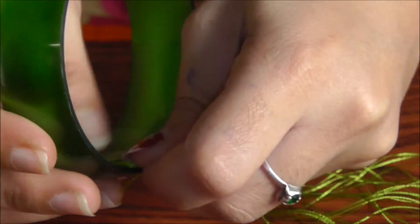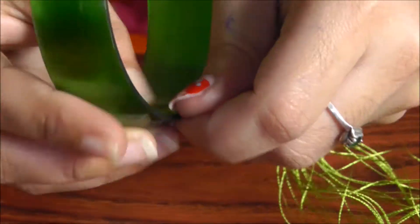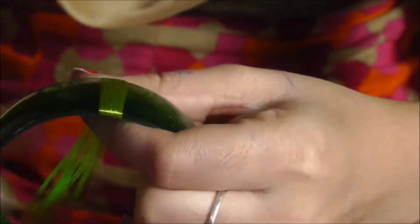Make 40 rounds of silk thread. Glue it onto the bangle nicely and then set it aside for a minute. Again apply glue so that it becomes tight and intact and set it aside for a minute. Now start wrapping it.